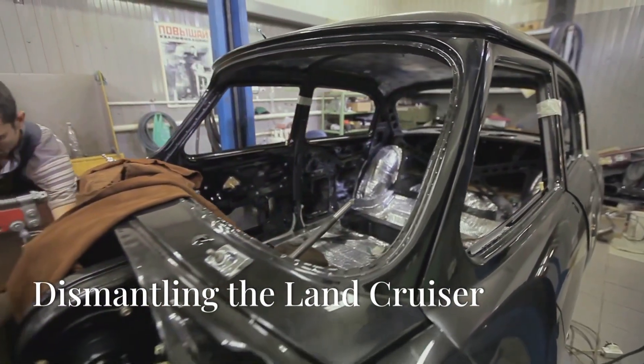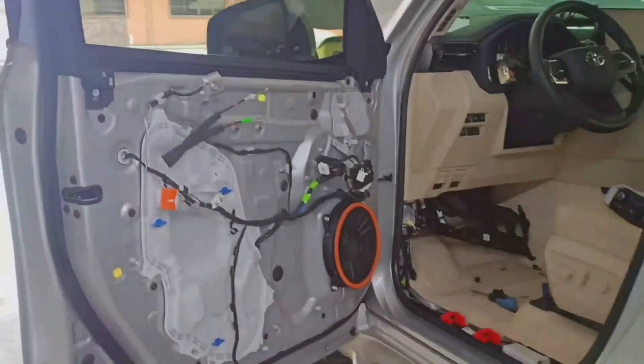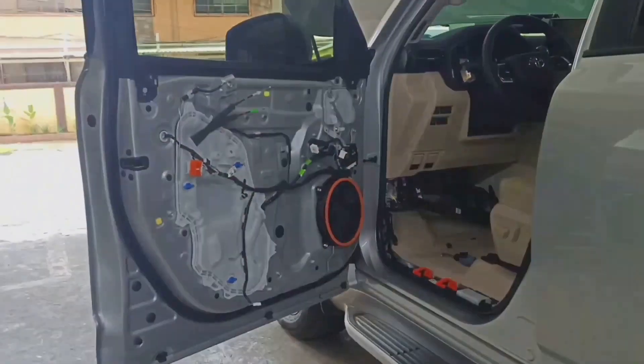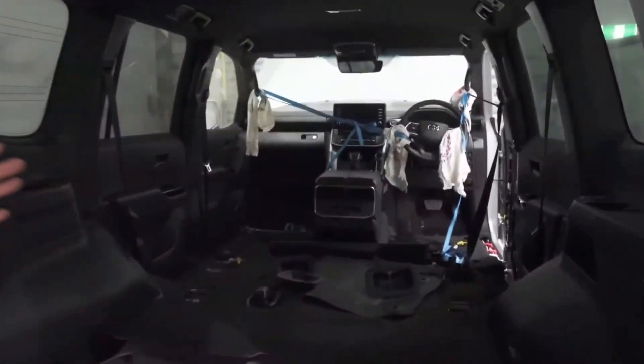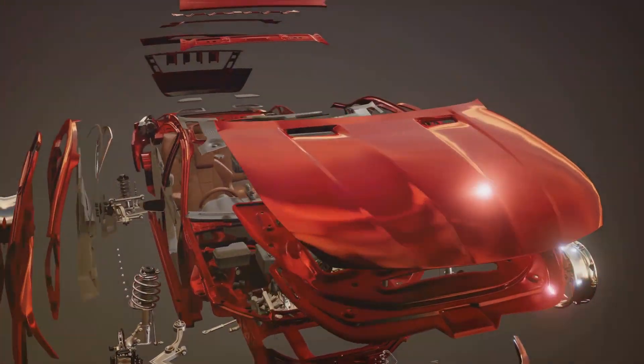The transformation begins by completely stripping down the Land Cruiser. Seats, carpets, door panels — everything comes out. This gives us complete access to the vehicle's frame and body. It's a time-consuming but crucial step for the armoring process.